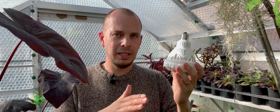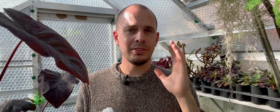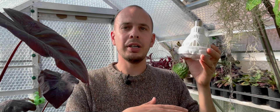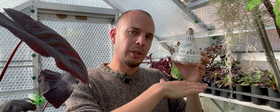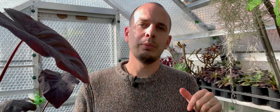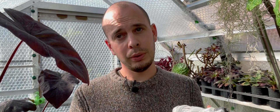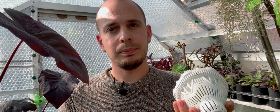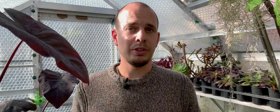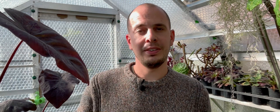That cone is going to hit a wider area the higher you have the light from your plants. Sansi's Amazon listing for this product has a really good diagram showing the ideal height for growing seeds, young plants, older plants, and houseplants. I'll put a link to the Amazon product listing so you can check that out. If you do want to buy any of these products, all of the links in the description will be affiliate links, so you'll be supporting me — I'll earn a few pennies from every product you buy, which is always massively appreciated.